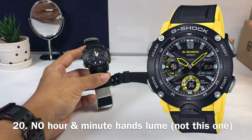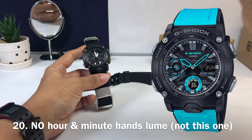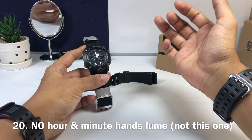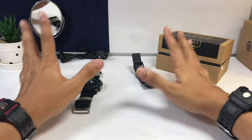Last but not least, number twenty: the hands have no lume — but this only applies to two models, the black-and-yellow and black-and-blue versions. Before you make your purchase, check whether the hands have lume or not. This model does have lume on the hour and minute hands, but those other two don't, so be very aware.